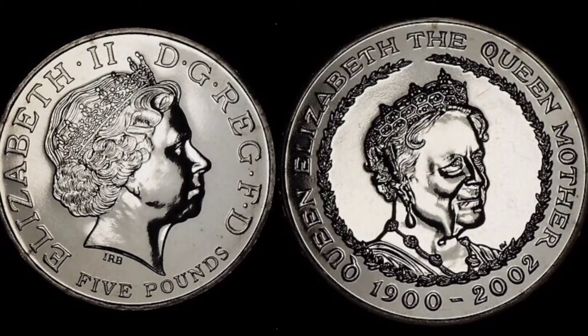Hi guys, Dan's Dollars here. We are back with Dan's Coin Review and Valuations and in this video we're going to be looking at the Queen Mother's Memorial £5 coin.